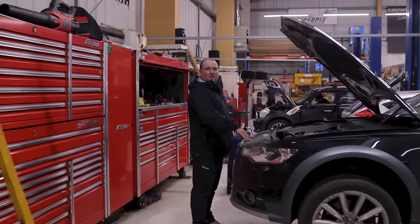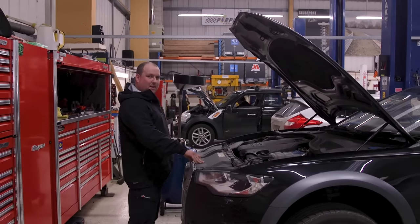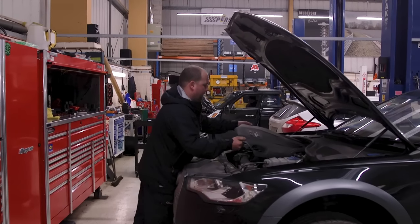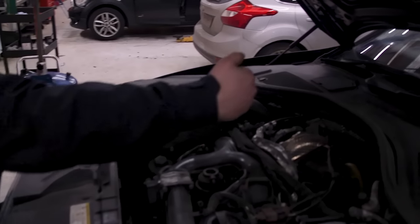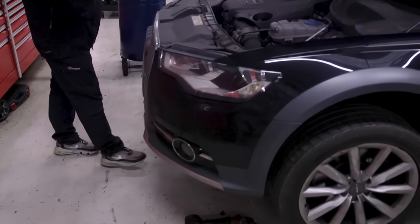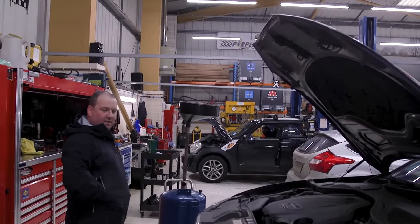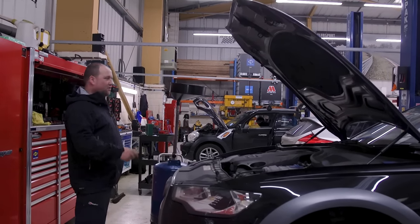This is an A6 Allroad — this is basically going to get the gearbox taken out, which is quite a big task because some of the bolts under here are held and you can't get to them because the turbo's there. Gearbox needs to go in for repair — it's a DSG, so we've ordered a clutch pack for it and also some replacement solenoids which are stuck.